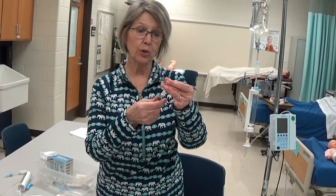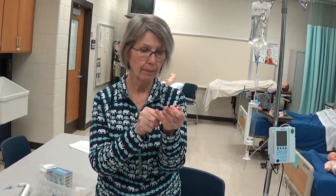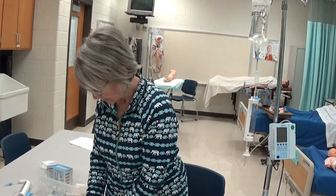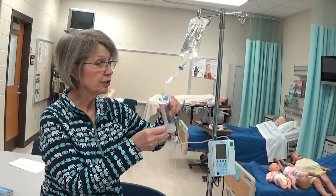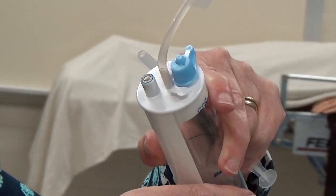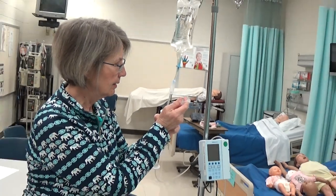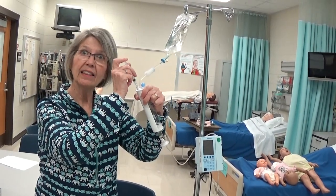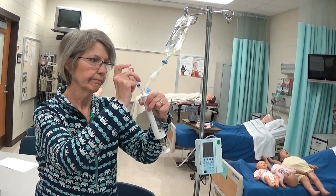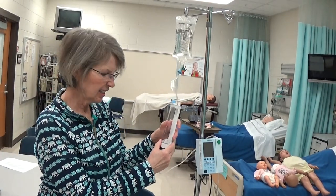On the tip of this syringe, make sure that you put a blunt tip needle. Then come to your soluset and cleanse the injection port — it's got a blue ring on the top. And then you're going to squirt your medicine in just like that. Mix it up a little bit, and that's all.